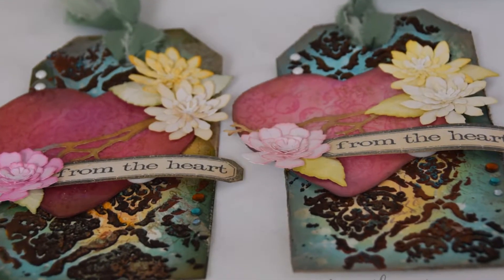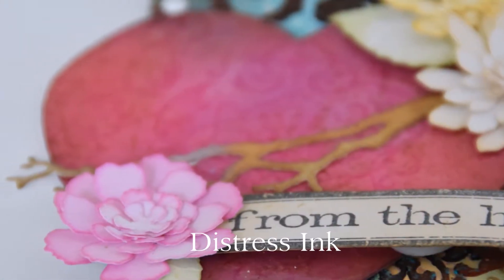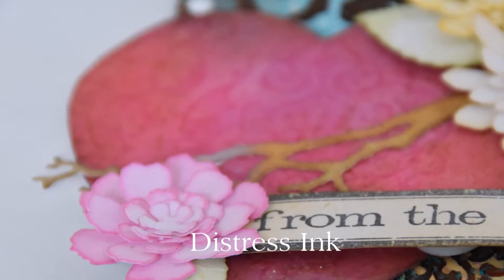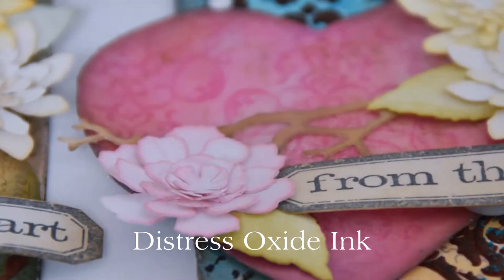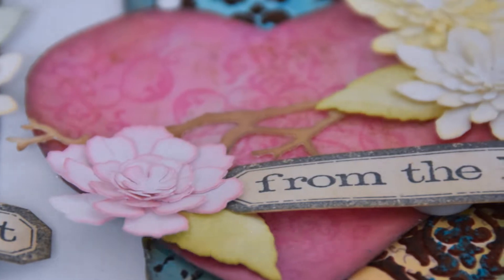Hey guys, Jennifer Miner here, and today I'm sharing with you a project I'm calling Take Two Tags. I created two similar looking cards — nearly identical — one using distress ink and one using distress oxide ink, making these both at the same time side by side.